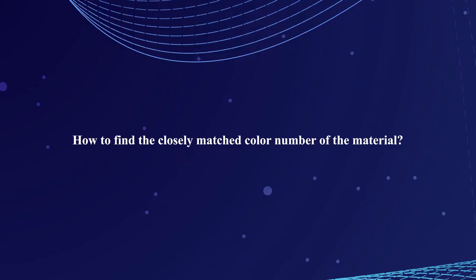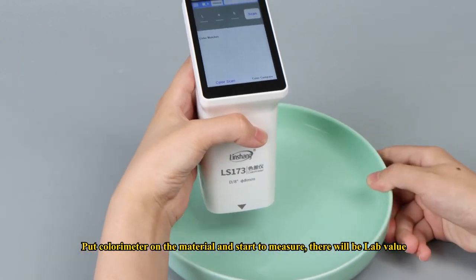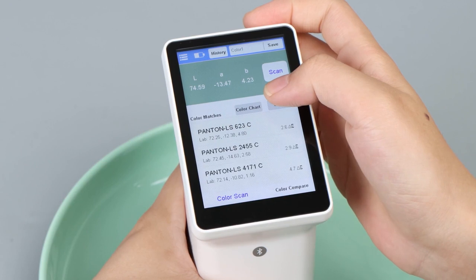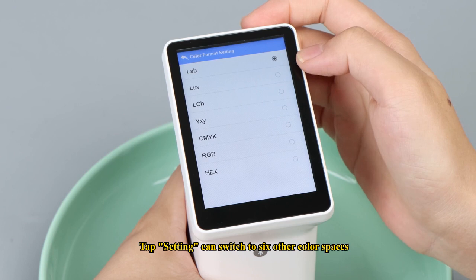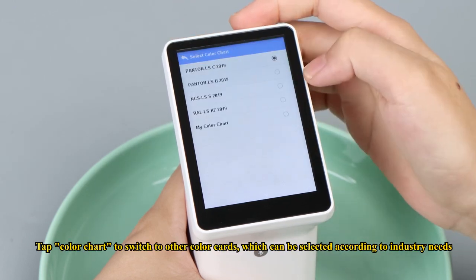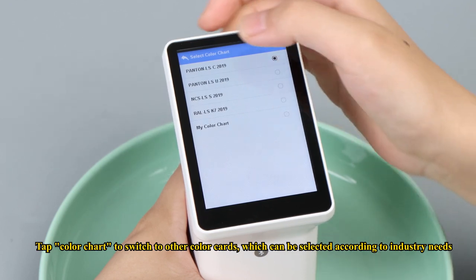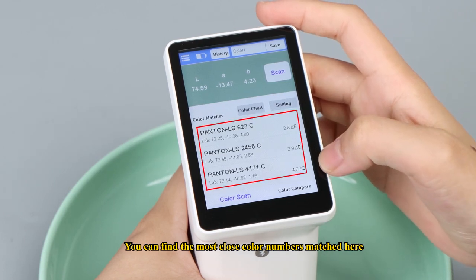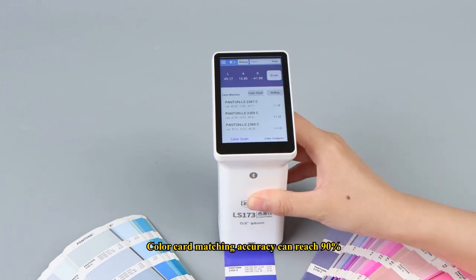How to find the closely matched color number of a material? First, switch to the color scan function, put the colorimeter on the material, and start to measure — there will be L, A, B values displayed. Tapping settings can switch to six other color spaces. Tap color chart to switch to other color cards, which can be selected according to industry needs. You can find the most closely matched color numbers here, and color card matching accuracy can reach 90%.